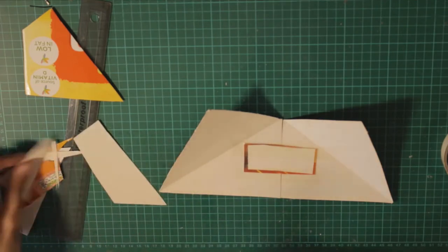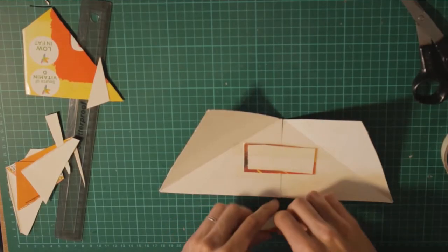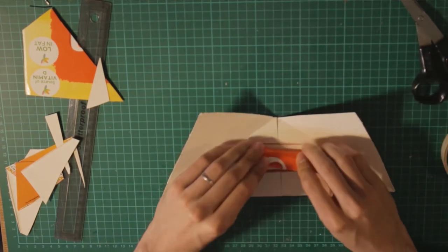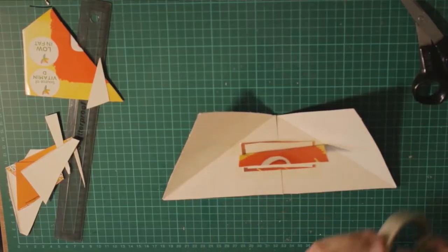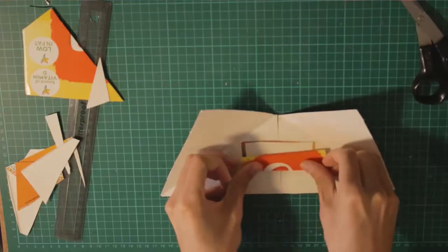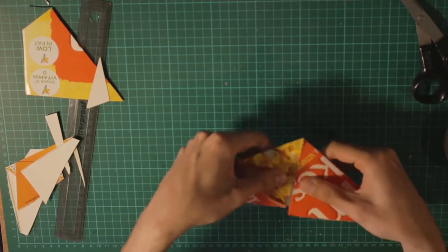Let's take this and cut it. Then we can bend it. We put it here like that. We put more tape. Now you can see it has some thickness in it, and it's really light.